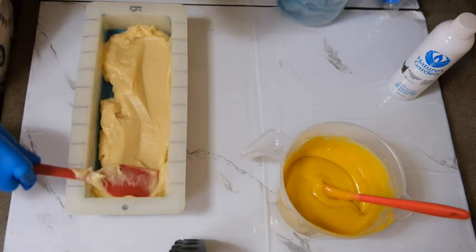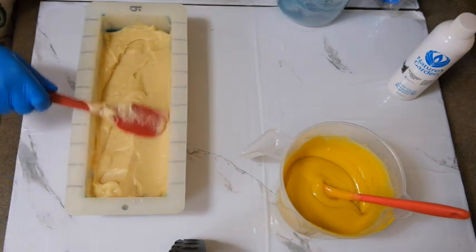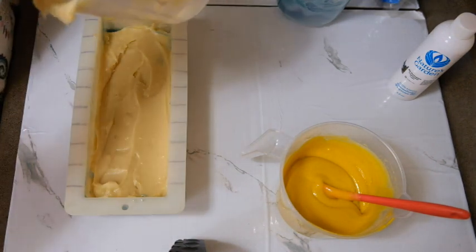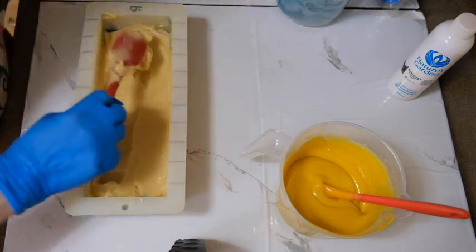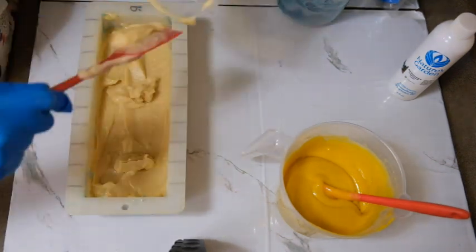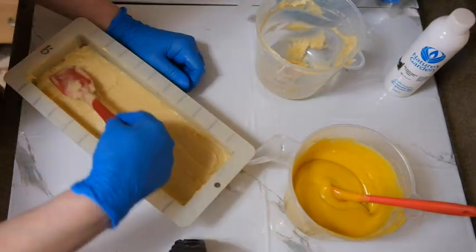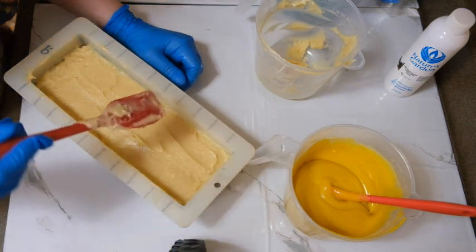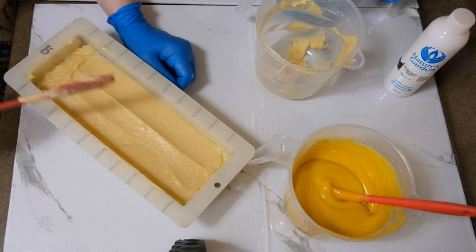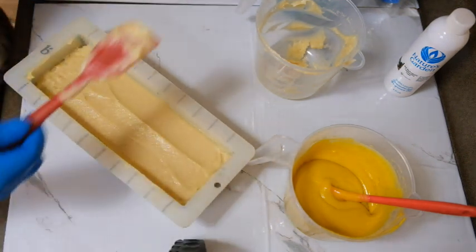It's definitely the fragrance causing this — because right before this I made another soap with the exact same recipe but a different fragrance and I didn't have any issues. Well, that's pretty dang flat, I think. Alright.